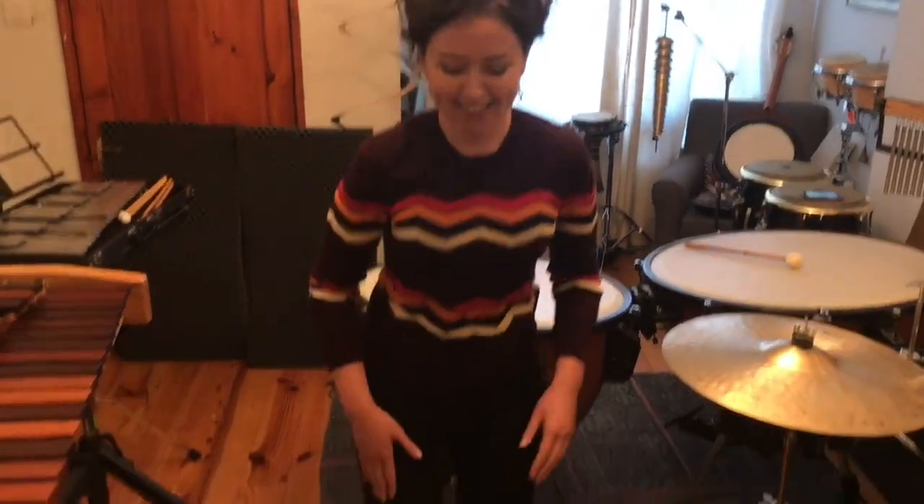Percussion is basically anything that we either strike by hand — such as even your body — or more commonly with sticks or with mallets. In orchestral percussion we have pitched percussion and unpitched.